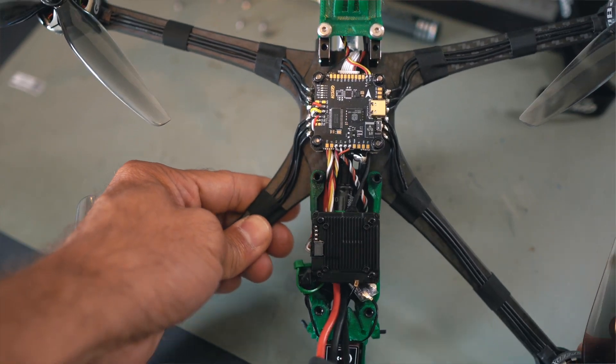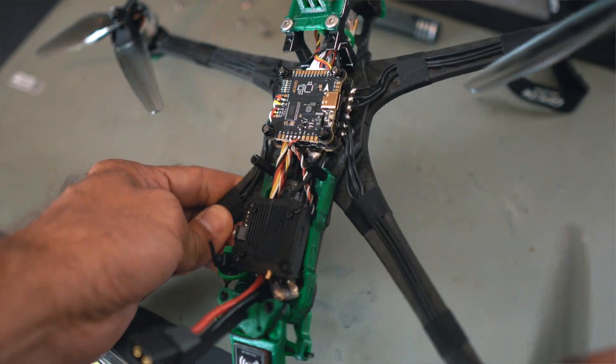You see everything, you have access to everything, and you can work on this drone without complications — like, let's say, the iFlight Evoke, which is very difficult to work inside.